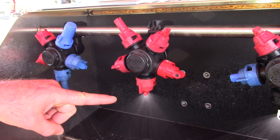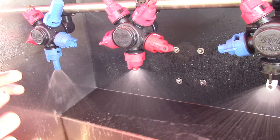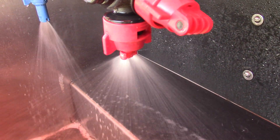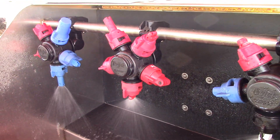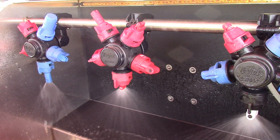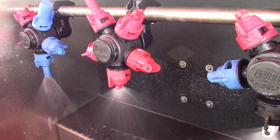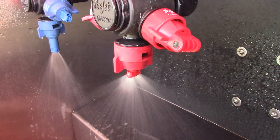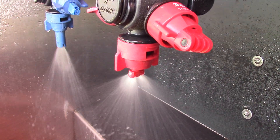This is the Spray Systems Turbo Twin Jet tip. As you can see, there are two spray patterns coming out of one tip. This is designed for deeper crop canopy penetration — for instance, if you wanted to spray soybeans for soybean rust and needed the fungicide to get down into the canopy. It sprays before you reach the crop canopy and again after you pass across it, giving you two spray patterns from one tip.